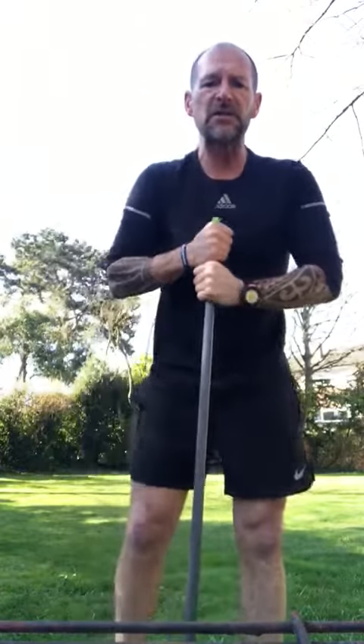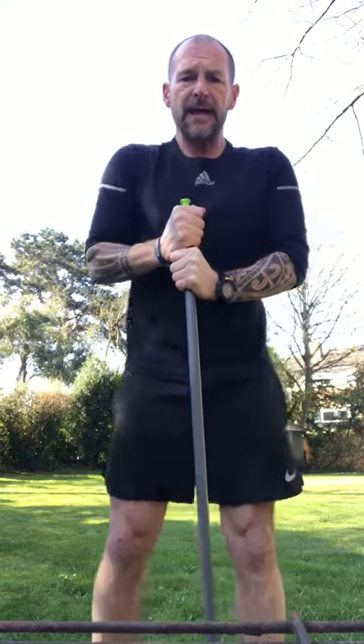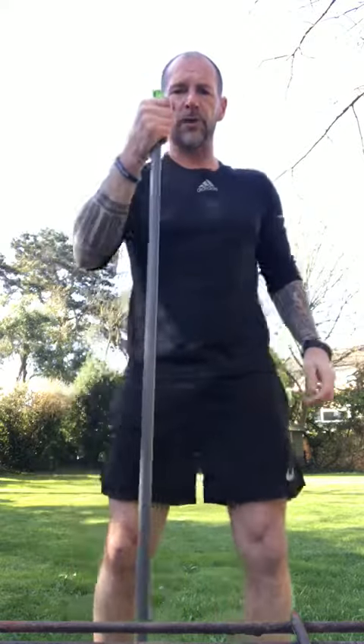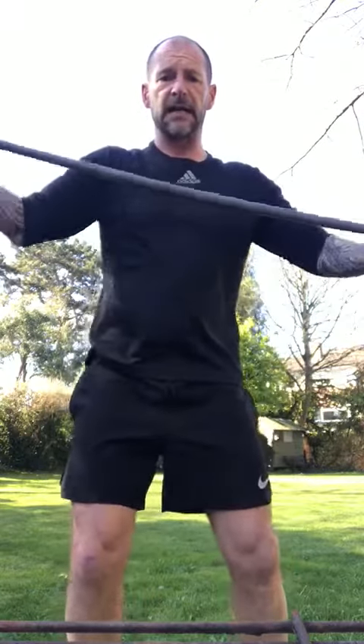Morning guys, day two! It's Mr. Saunders. This is for the SMA community — teachers, staff, parents. It's our second day of workout. This time we're going to use a piece of equipment, and it's a simple broom that we've got at home. If you haven't got a broom, you can use a towel or two bottles of water.